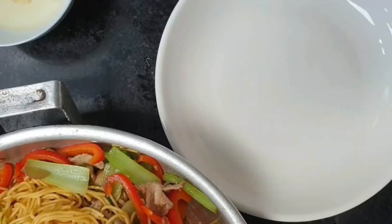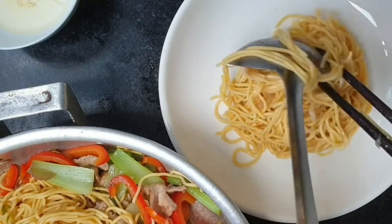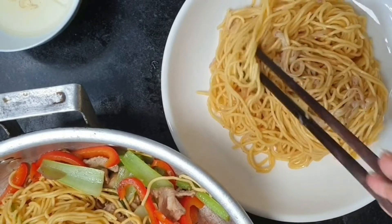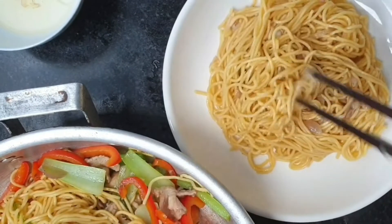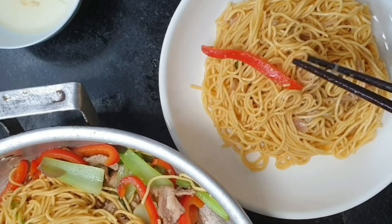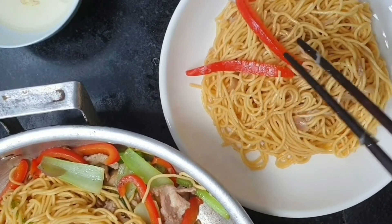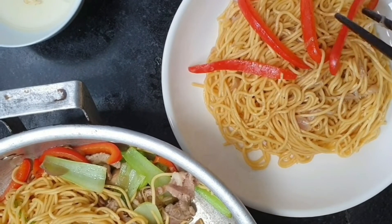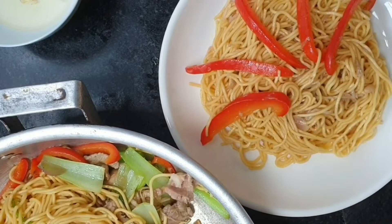And I will put it on the dish. Look — I put the noodle inside first. Oh, very hot, and it smells good. And then I will decorate it for a nice look.